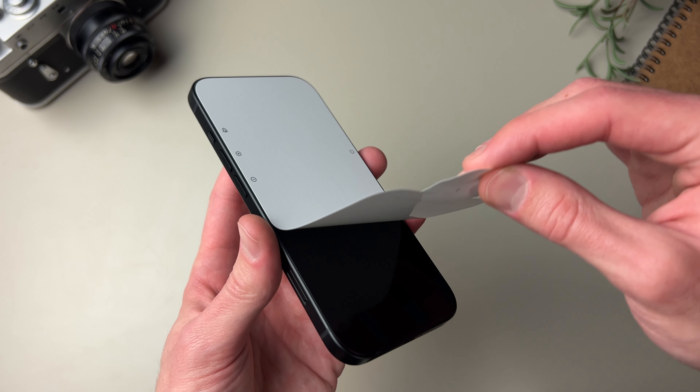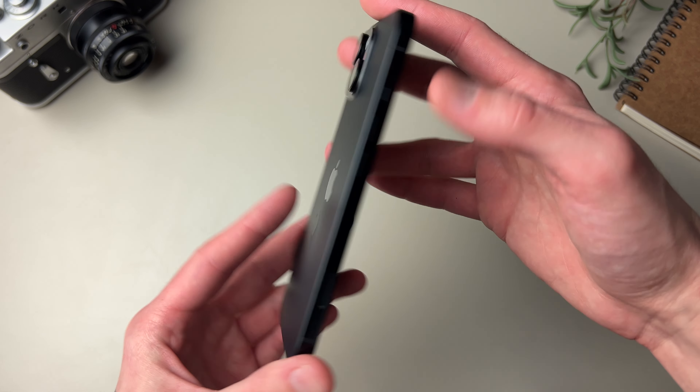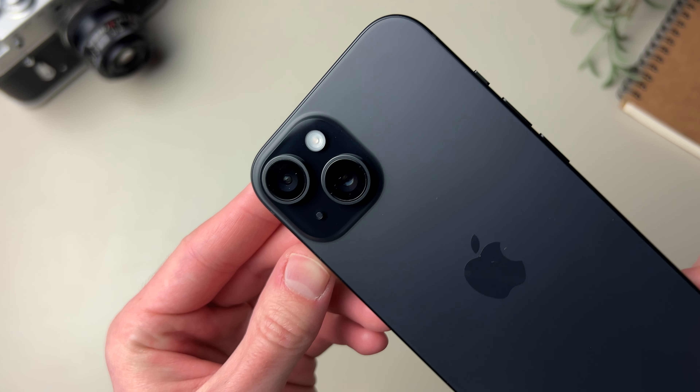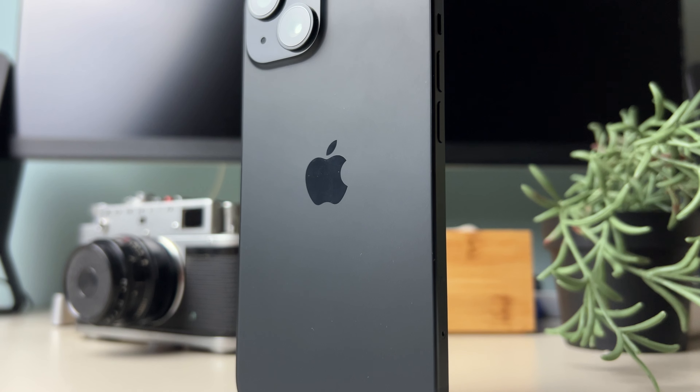Let's peel off the screen protection. I gotta say the phone looks really, really nice this year. The matte aluminum frame with this new glass back, in my opinion, makes this phone look even better than the pros this year.